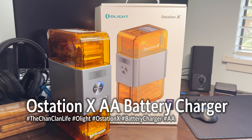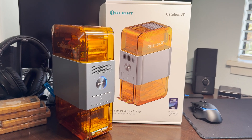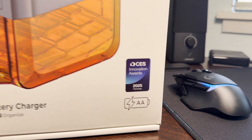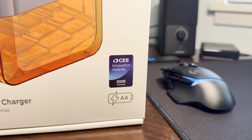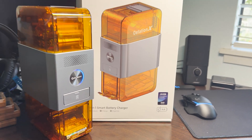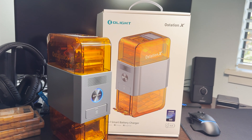Its AAA version is still pending but I just received the AA O-Station today. Interestingly, on its box — CES hasn't even happened yet — it was an honoree of the CES Innovation Awards happening in two weeks time, with CES coming right around the corner in January.